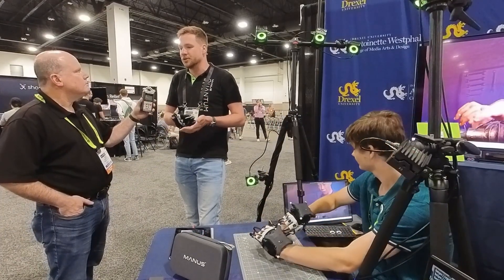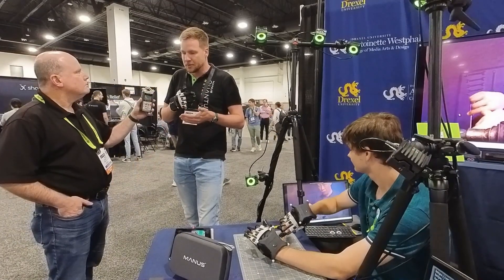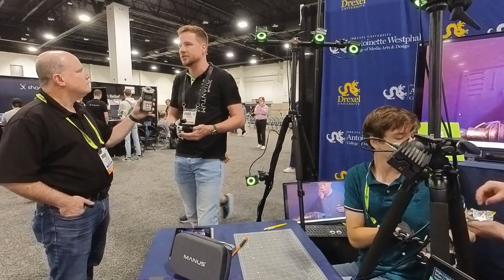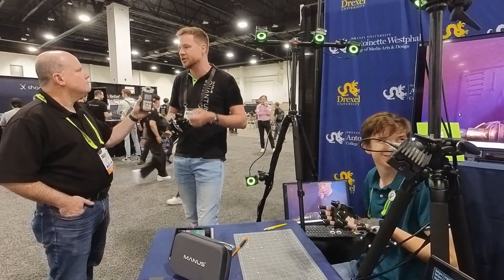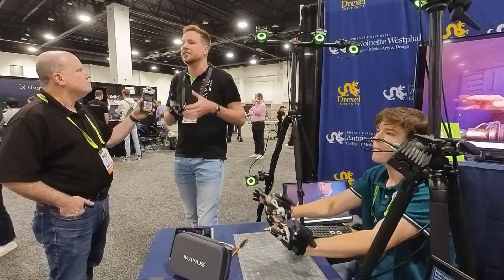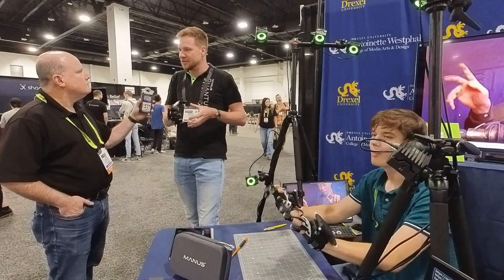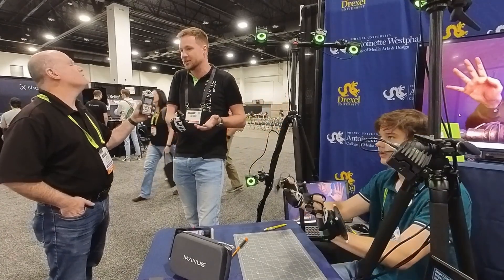Other markets we tend to is life sciences, where people want to do rehab and other healthcare-related things. One of the newer markets we've been tending to lately is robotics. The most outstanding case there is the Tesla robot, which has five fingers and has to resemble a human. Our gloves have been driving those fingers, because our gloves make the difference between interacting with an object in the correct way or letting it slip from your hand, or actually crushing it.